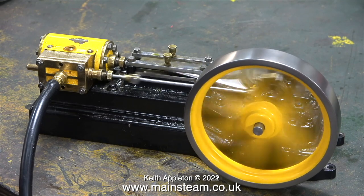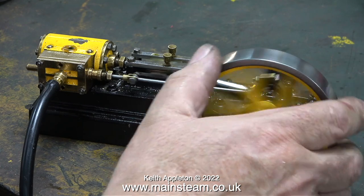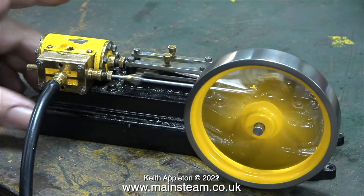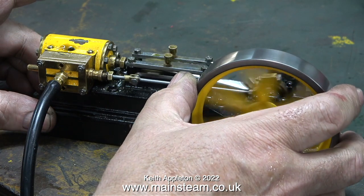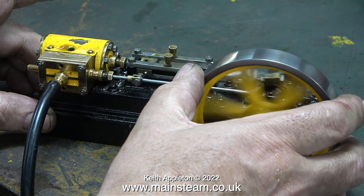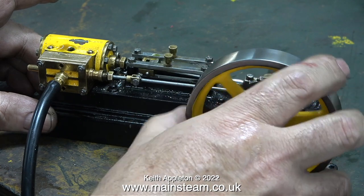Now with the piston ring fitted the engine runs a lot better, and I'm having to apply a lot of pressure to the flywheel to put a load on the engine. It is knocking a bit because the crosshead's loose, but that's not a problem — I'll fix that in due course. The main thing is that there's plenty of power and the beats are very even.